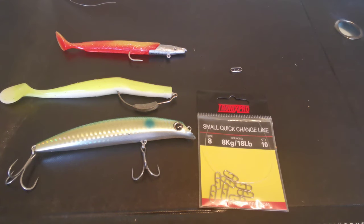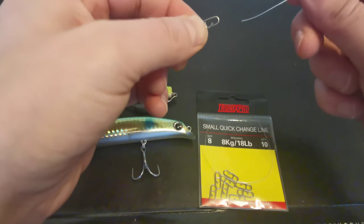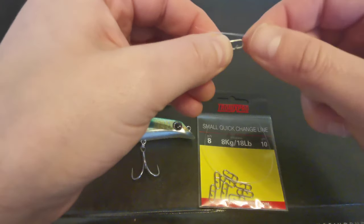Howdy folks, Cormac Wallace here from Bass Fishing Ireland. Just a quick video to show you how to tie on and then use those mini links or quick links. I'm using Tronix Pro quick link, I think it's size 8, 18 pound breaking strain.